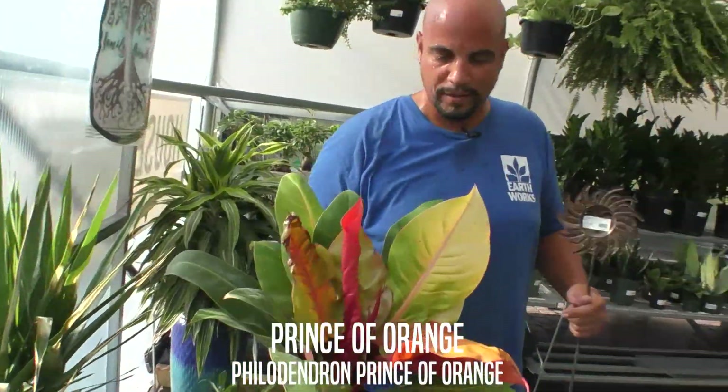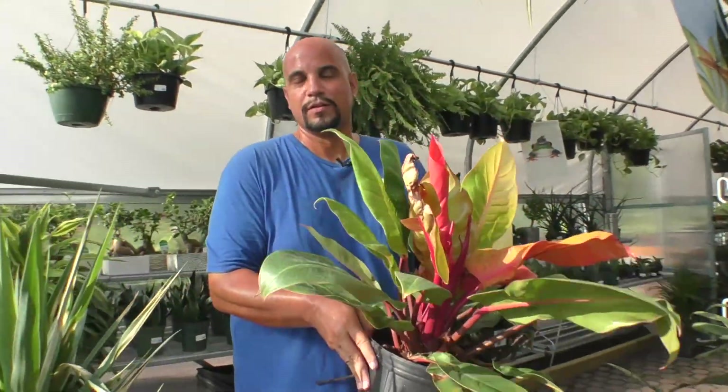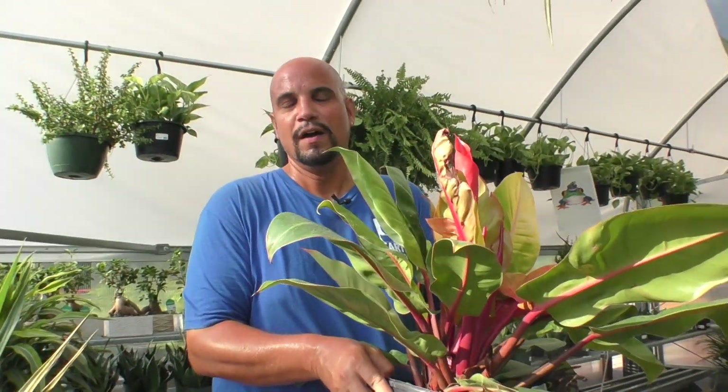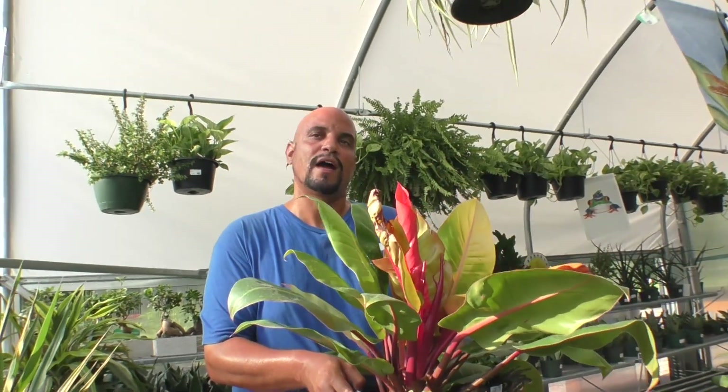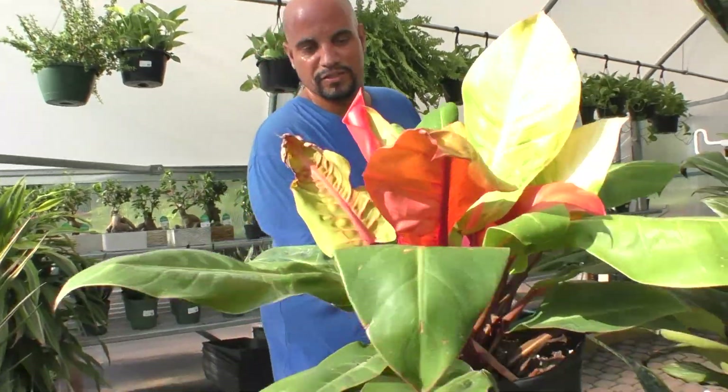And lastly, I wanted to show you the Prince of Orange Philodendron — very beautiful. The new leaves come out red and they change to orange and green, and the stems are red. It's also another great seller; people just love the splash of color in the foliage without having a bloom. Look at the color on that — I'll put it in the sun.